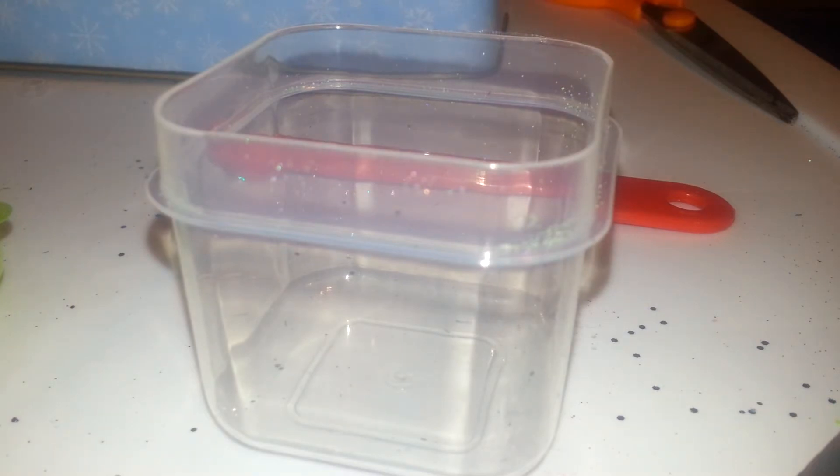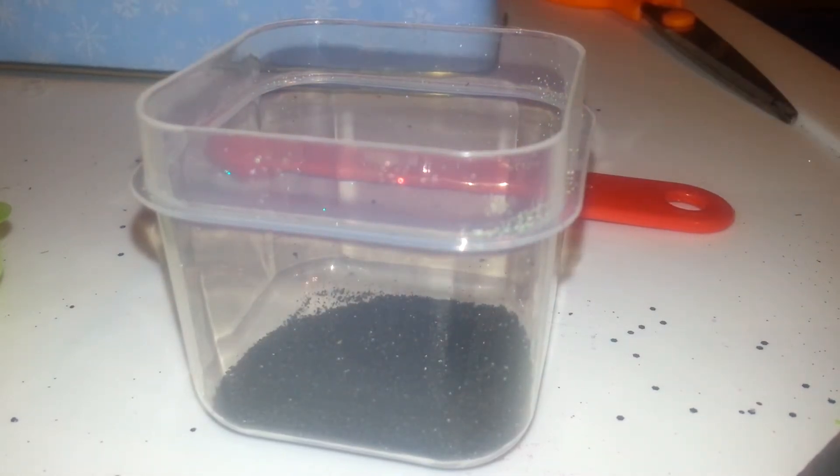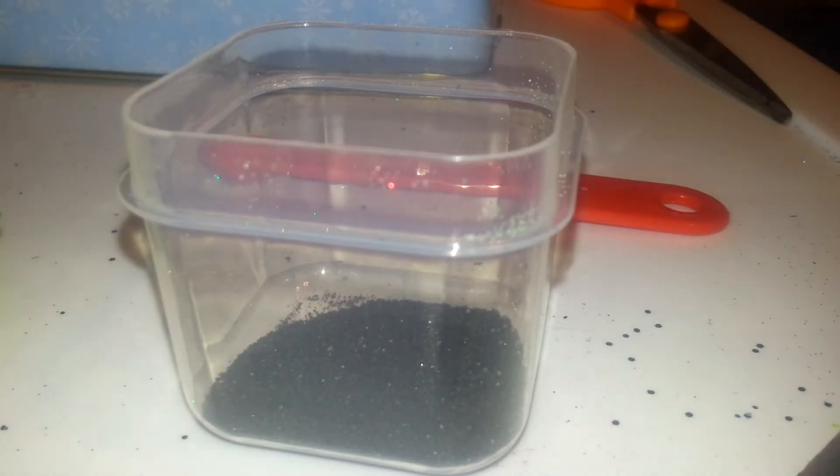I'm going to go ahead and use one full tablespoon of that. I also think I'm going to add some dark blue sand in there so it's not just black — it's more nightish that way, if that makes any sense. I'm going to go ahead and do a tablespoon of this dark blue sand. It's like a royal blue, it's really pretty.